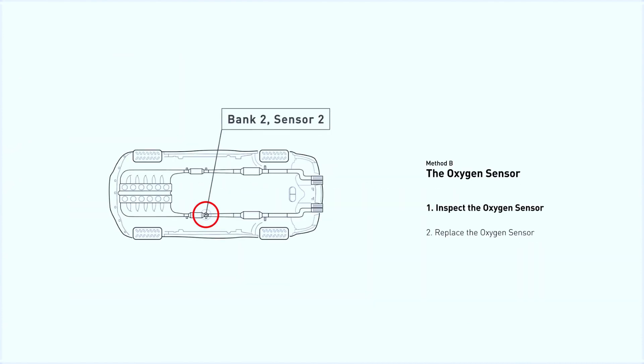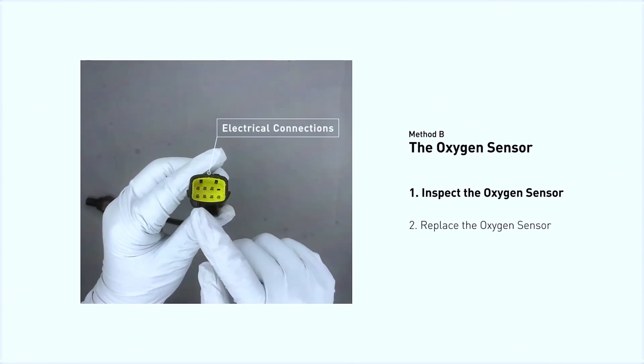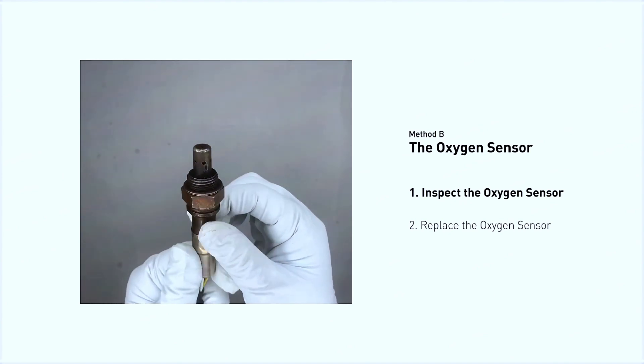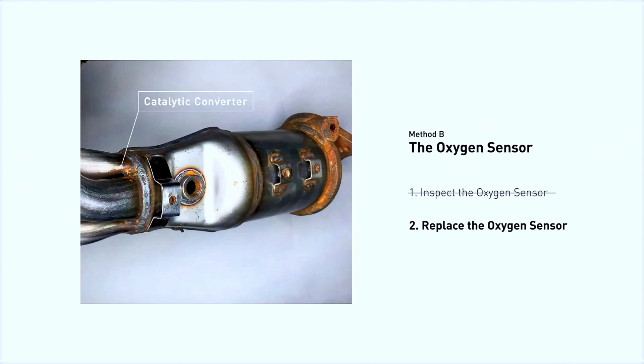This oxygen sensor is located right after the catalytic converter. Bank 2 is on the side with cylinder number 2, and sensor number 2 is usually the downstream oxygen sensor behind the converter. Visually check the oxygen sensor's electrical connections, wire harness, and metal tabs for any damage. If damage is found, replace the oxygen sensor.